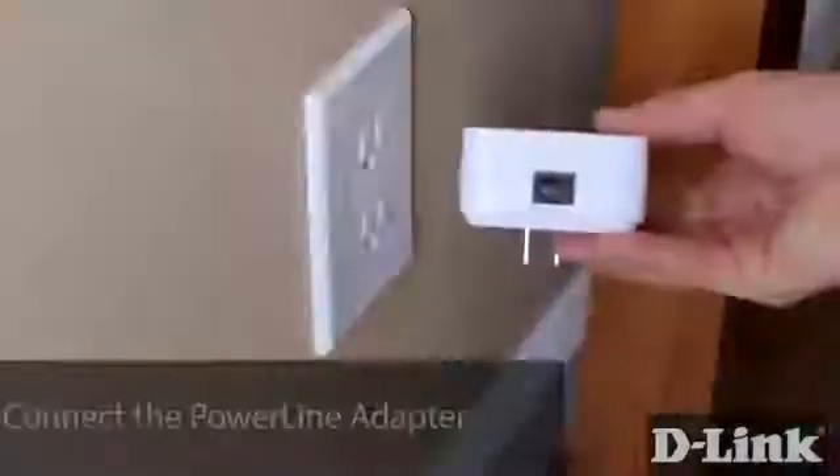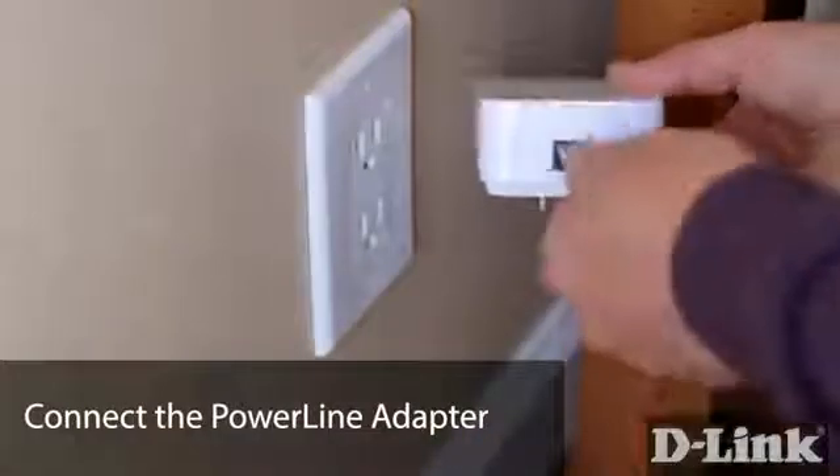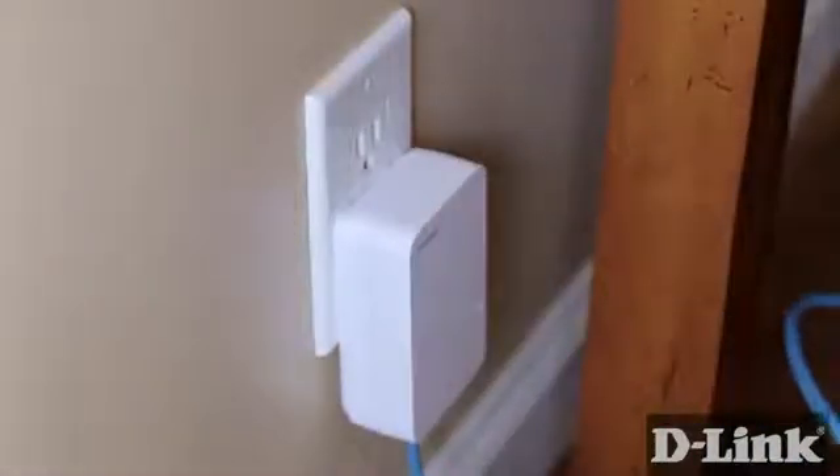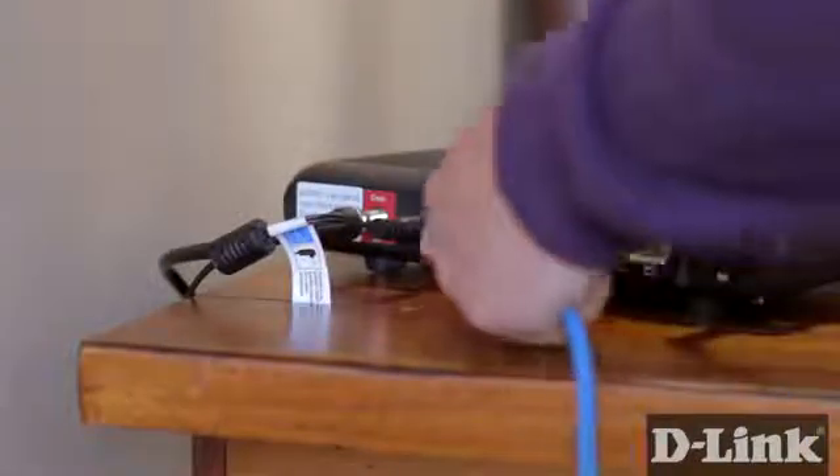Grab the Powerline adapter and connect the Ethernet cable. Plug it into a wall outlet near your router, but don't plug it into a power strip or a surge protector. Then connect the other end of the Ethernet cable to an available LAN port on your router.